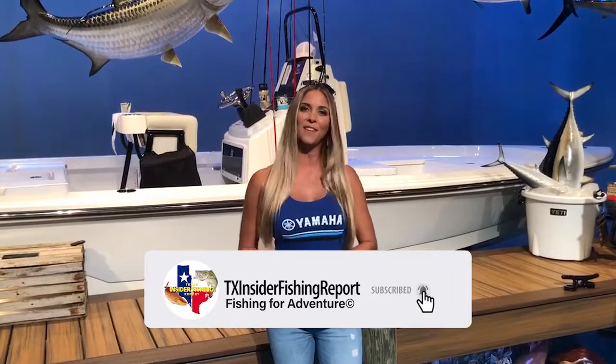Hey guys, Bree here with the Texas Insider Fishing Report. If you like what you saw and want to see more, click the subscribe button, tap the notification bell, and comment below for everything fishing in Texas.